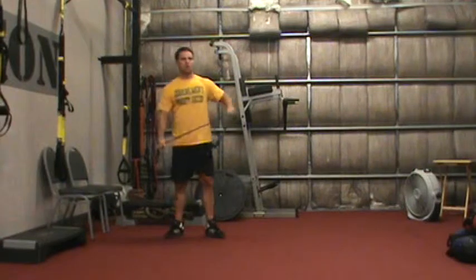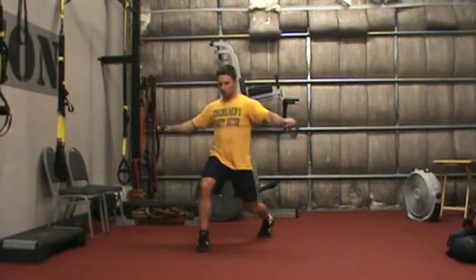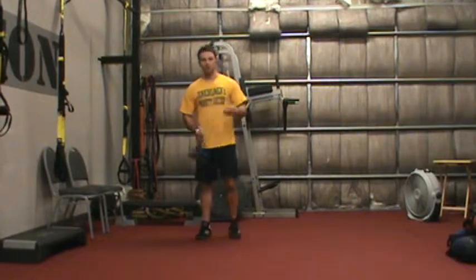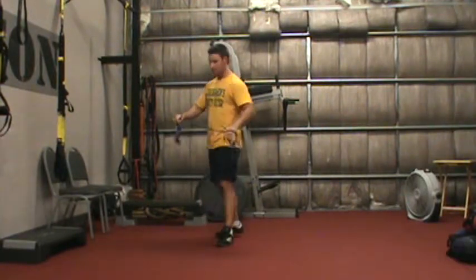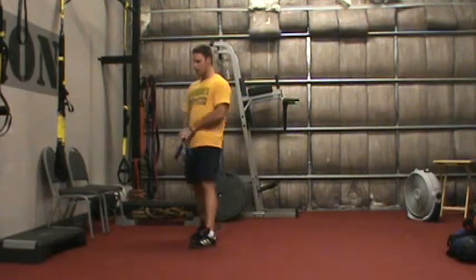Exercise 2 is band pull-backs in the split stance. Come down halfway, I pull 30 times. What I'm going to do is just switch legs with each round — so rather than having that leg forward for the next round, I just do the other side. Same rules apply.